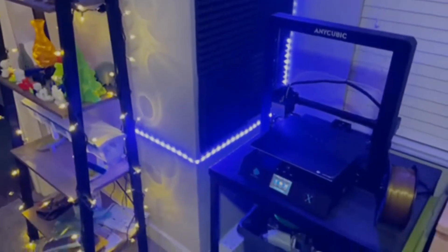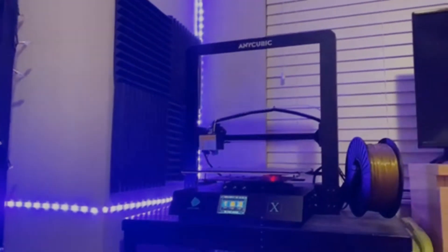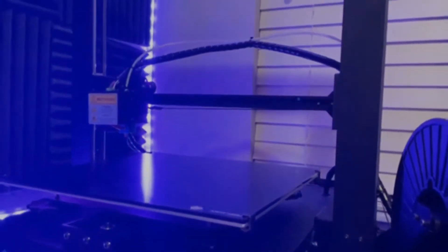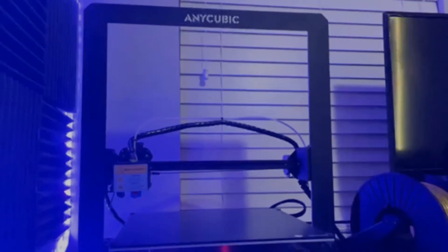Once I was done finishing the designs in Fusion 360, I was able to set them up in Cura to get them sliced and ready to print. Overall, the helmet itself was going to take four and a half days to print, while the face mask would take a little over 24 hours. These are the longest print times I've encountered since getting my 3D printer, so I was a little bit nervous. I figured I'd first start off with the face mask — it'd take only 25 hours — and see how that goes.